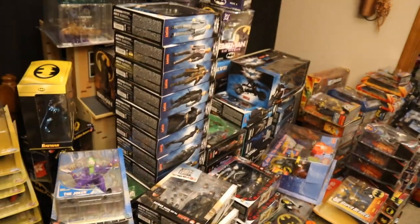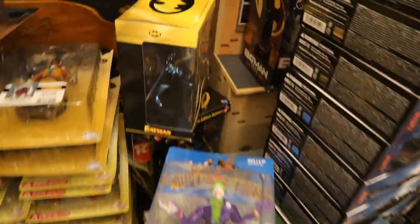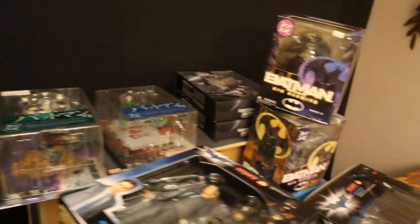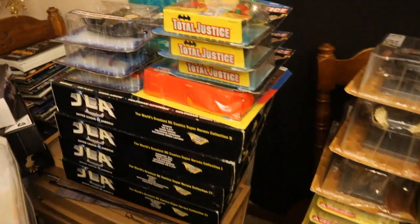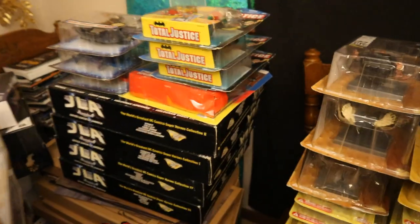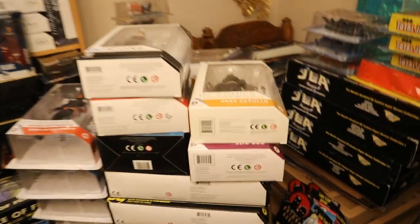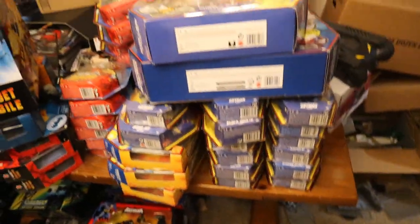On top of this table here I've got all the Mafex figures and a bunch of one-offs. Some Hasbro, some Mattel Anniversary figures, Amazing Yamaguchi, Kia Asima — all kinds of different import type stuff. Then we've got JLA and Total Justice figures, and then on to all the rest of the DC Direct stuff — a bunch of DC Direct Batman-related figures. I filled up all these shelves temporarily just storing all these DC Direct and DC Collectibles figures.